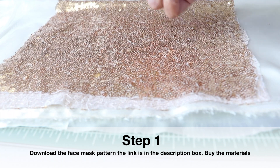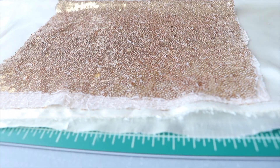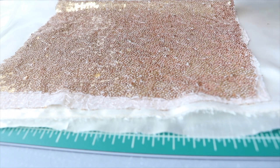Jumping into the video for today — I have my fashion fabric and I have my lining. The lining is better if you use 100% cotton because we're going to be close to your skin, and it will be better for breathing and skin purposes.